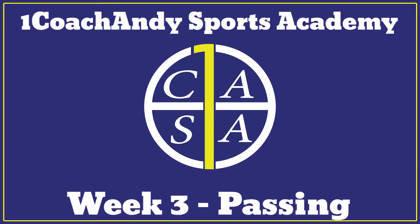Hello and welcome to One Coach Andy's Ball Skills video. This week we're continuing with passing, continuing from yesterday's lesson. We now move on to passing against the wall with alternative feet.